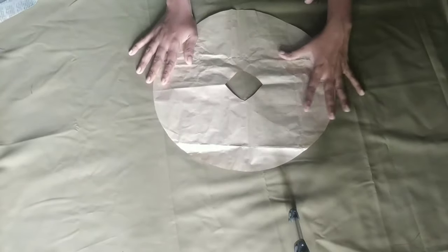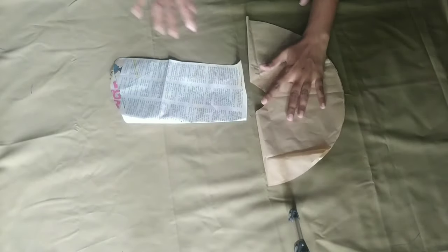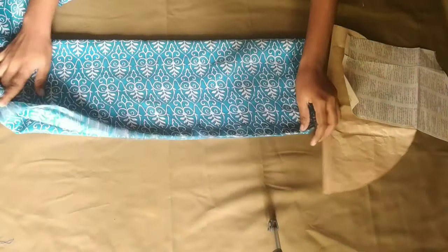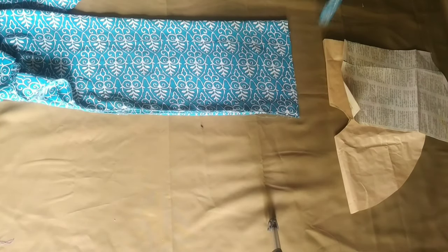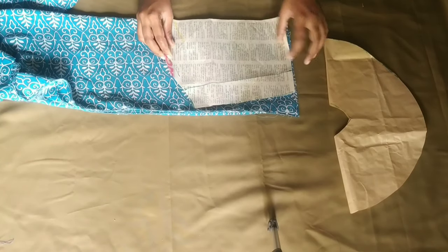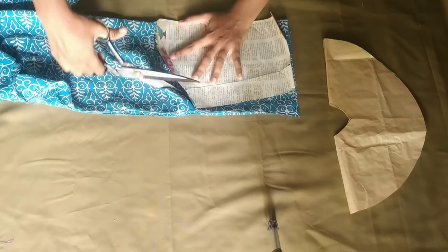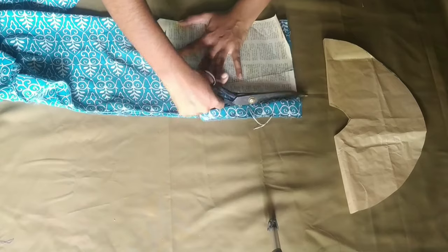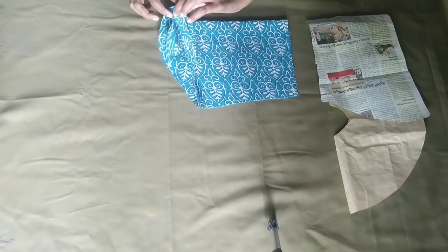Now we'll open it — this is the right hand. We'll cut the real paper into the main fabric. We'll cut the real paper into the sides. I will cut the paper in the center. I will open the two hands.